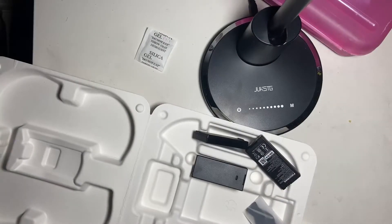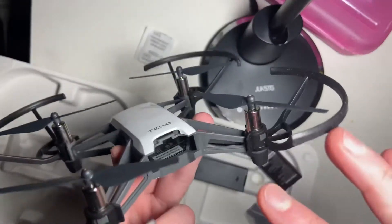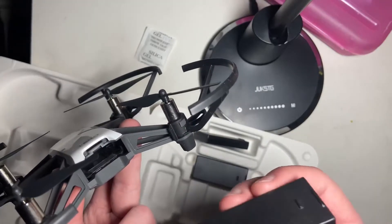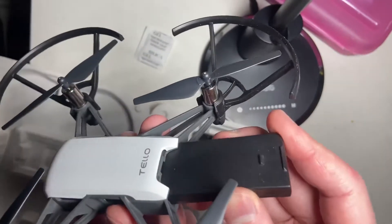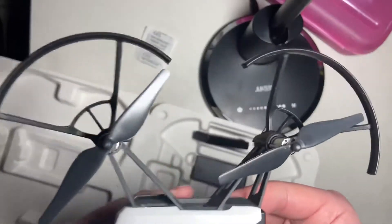Now I'm going to turn this on through the app. Here's where the battery goes — you just take it and insert it like that, and it will clip into place.